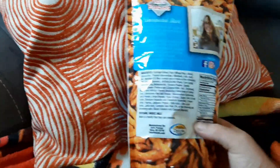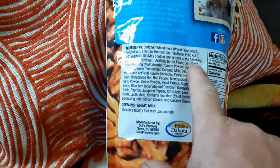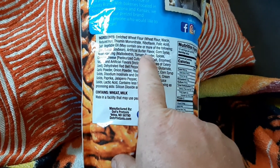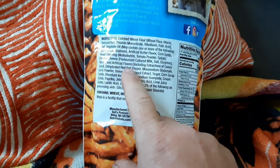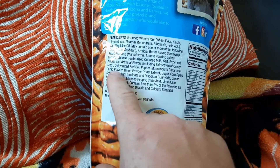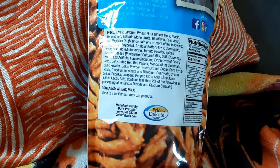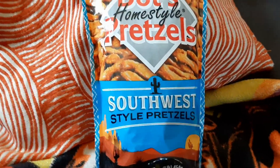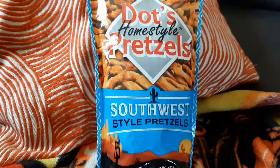So what is that all about? I see in the ingredients it has the normal ingredients of the other one, but this one also has tomato powder, cheddar cheese, red bell pepper, onion powder, jalapeno pepper, and paprika. So it's going to be Southwestern — kind of like a salsa-dipped pretzel, maybe? I don't know. Should be pretty good. Let's check it out.